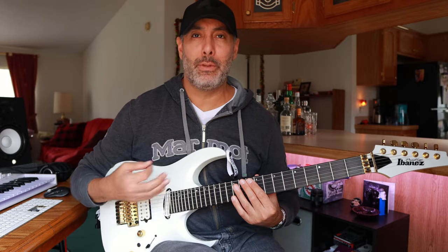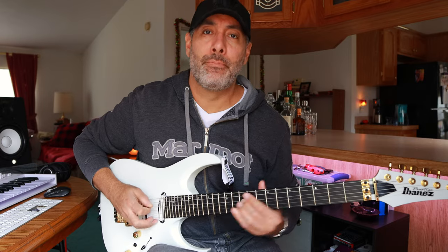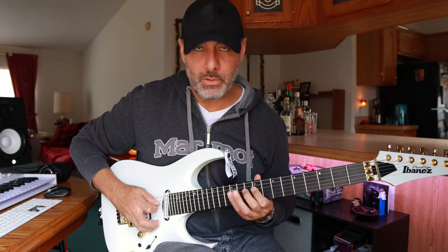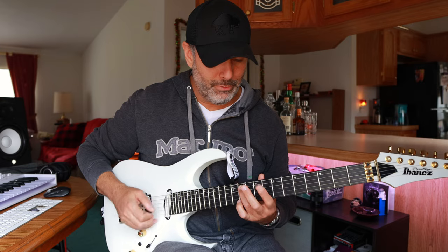Then the third time around, we walk across the strings a little bit more. That's the fun one — it's a little more melodic. Then the next one is kind of the same as the beginning, and then the harmonic minor version.